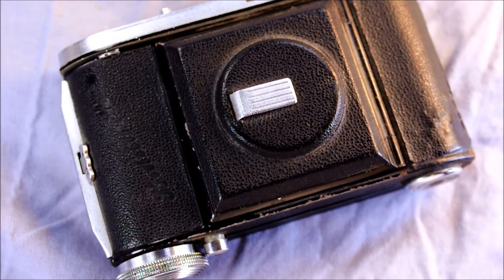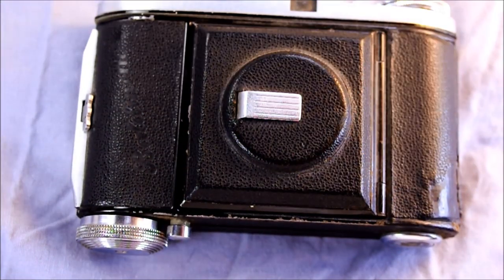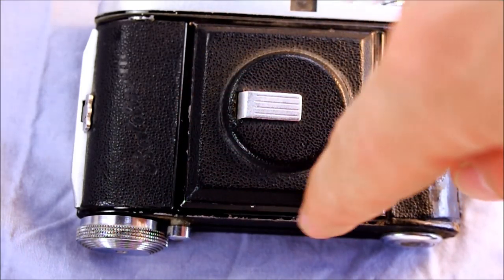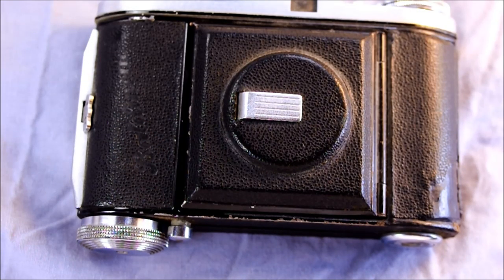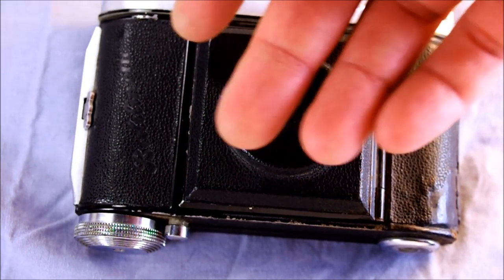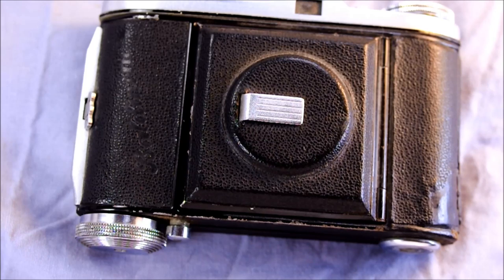On the camera's front we have the film back release button right here and the Baldinette logo impressed into the leather. This is the camera's front door and it covers the lens. This is a little fold-out leg that, when the camera is in portrait orientation, allows you to set it up and walk away to have your picture taken or to do long exposures.